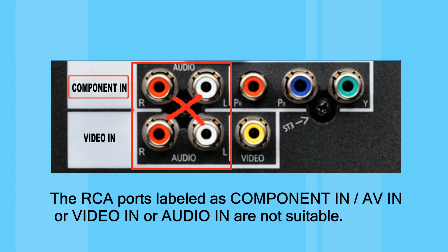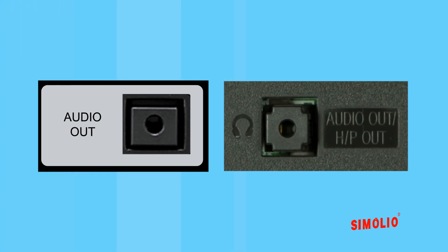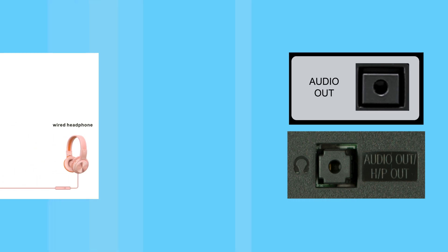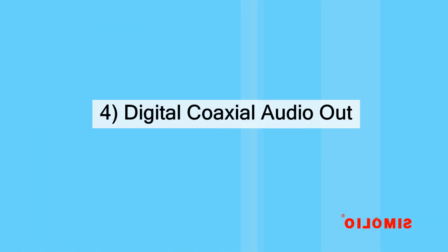Note: some RCA ports labeled as component in, AV in, video in, or audio in are not suitable. 3.5mm audio out — on some devices it is marked with a headphone icon. If you watch TV with your family, we usually don't recommend connecting to this port as it may disable the TV speaker.